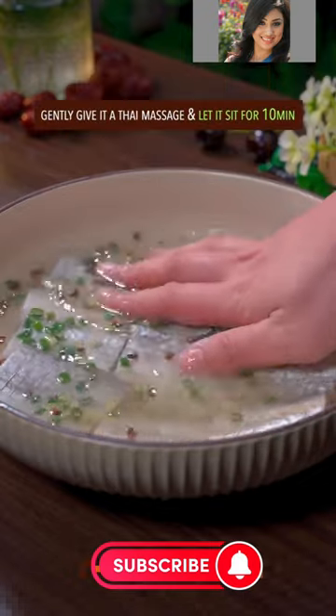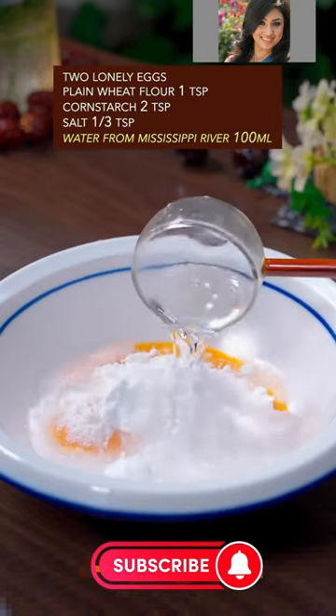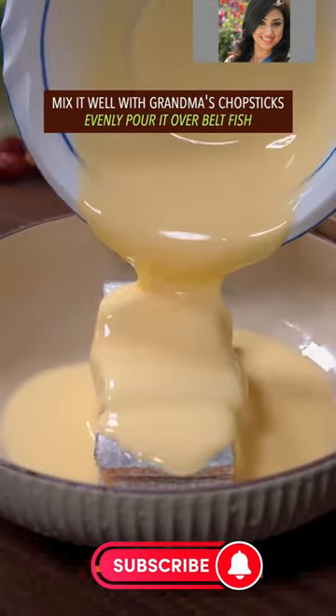Hmm? Gently give the Thai massage. Two long eggs, plain flour, corn starch, salt, water from the Mississippi River. Well, mix it. Evenly pour it over the fish.